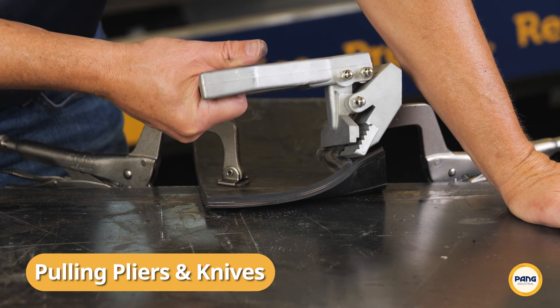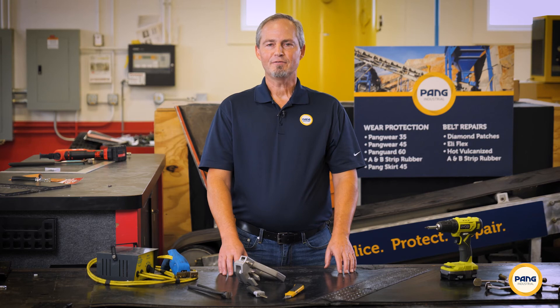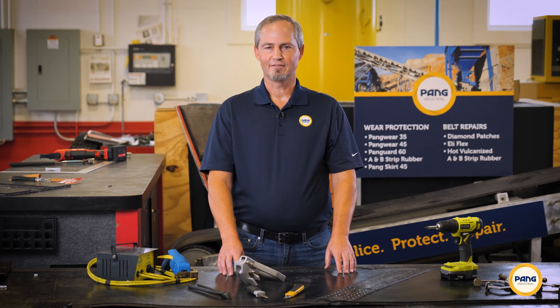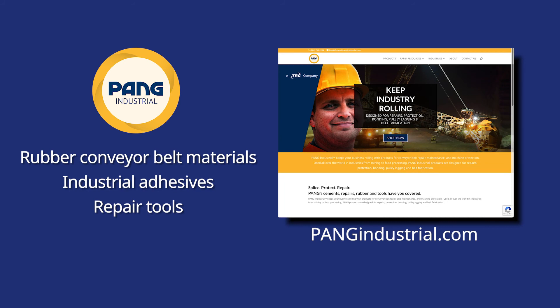We encourage you to try a variety of skiving methods and find the process that works best for you. We hope you've enjoyed our three methods for belt skiving video. For more information on Pang's complete line of rubber conveyor belt materials, industrial adhesives, and repair tools, visit www.pangindustrial.com.